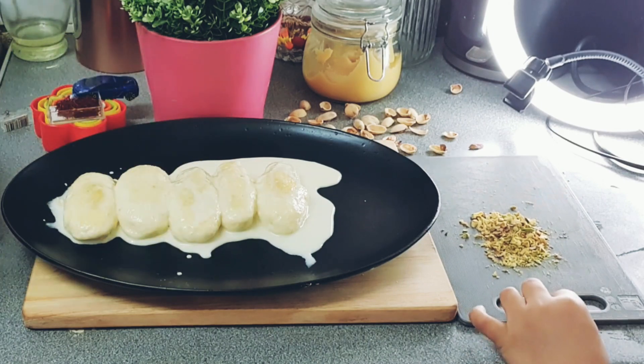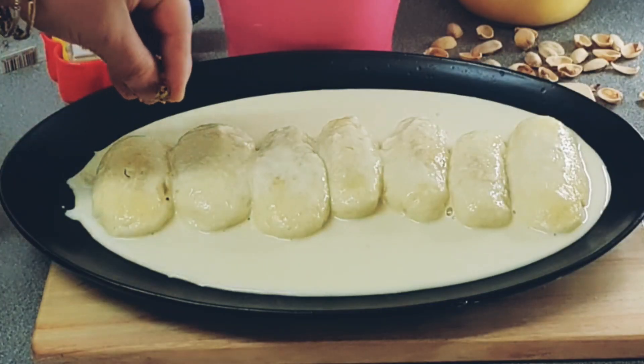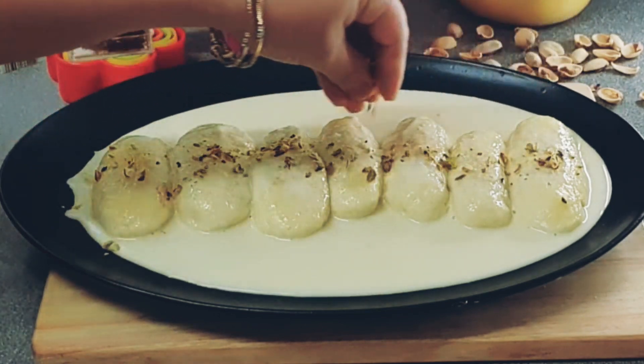It's a very good one — chomchom gula. Our recipe is complete. Now let's add a decoration. Let's make a saffron decoration on top — this is optional, so you can make it if you like.